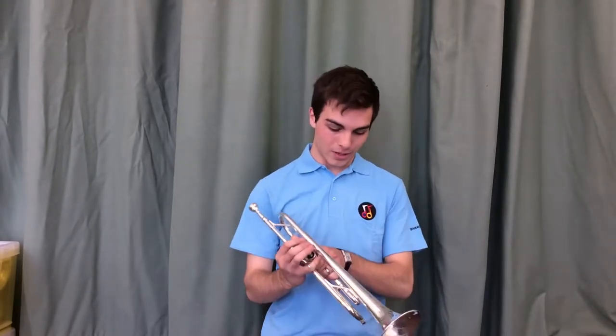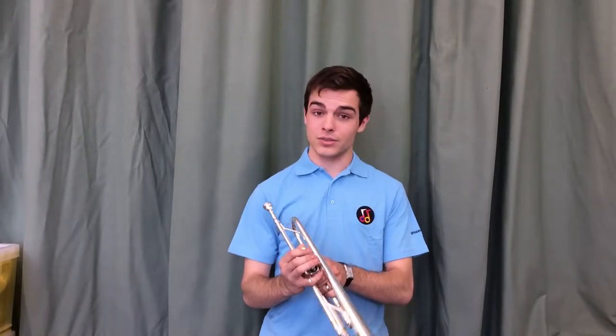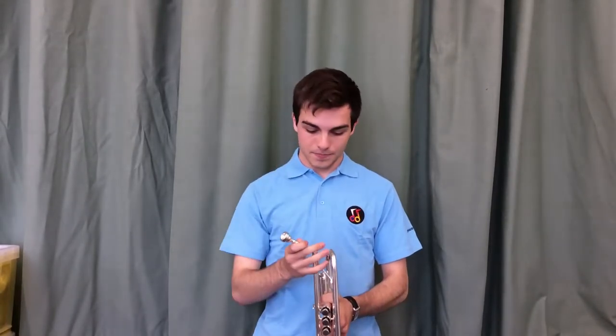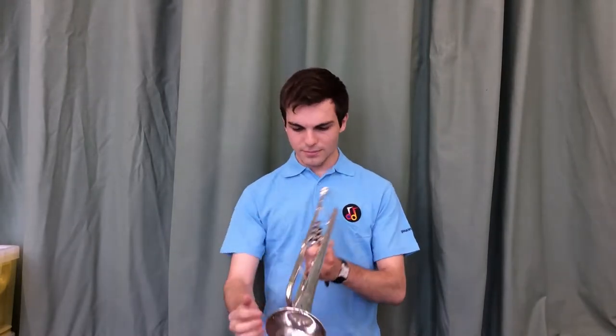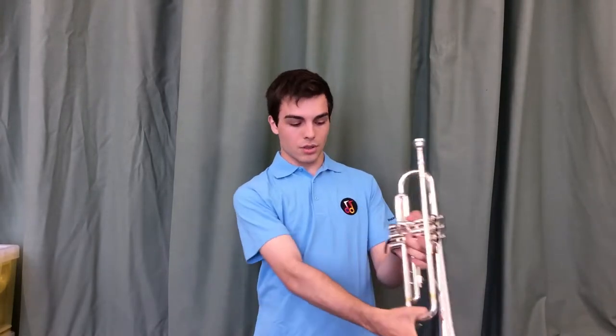We shall start off by going over the various parts of the trumpet. First off we have the mouthpiece, the three individual valves, the bell, and the tuning slide.